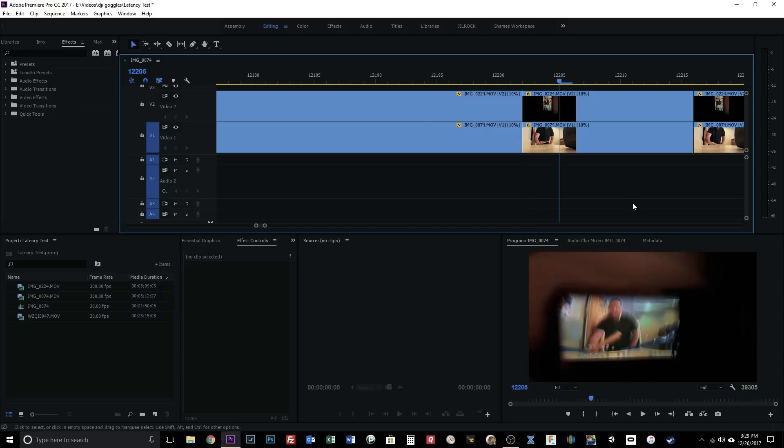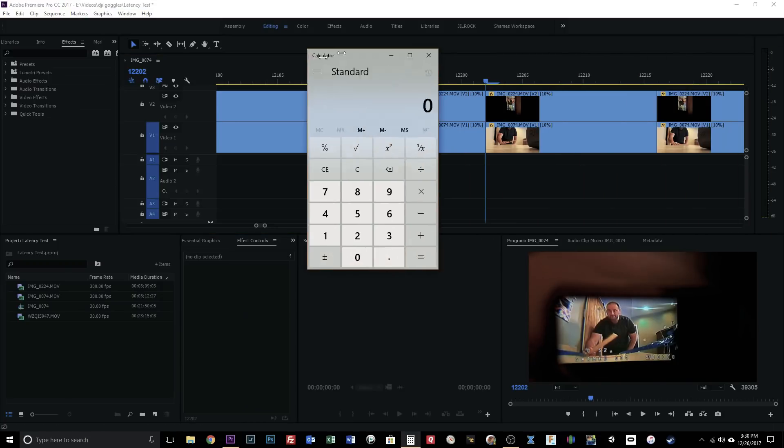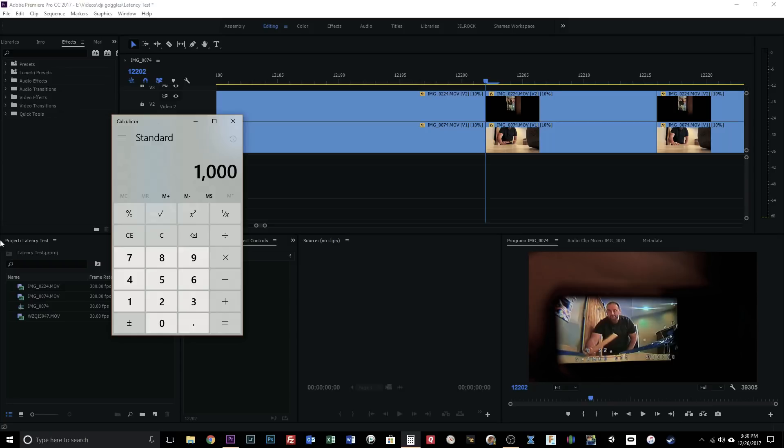Stepping forward frame by frame, it's somewhere between 13 and 14 frames before the boards clapped together in the DJI goggle view — we'll call it 13.5 frames. So if I bring in my calculator: 1,000 milliseconds divided by 300 frames means each frame is worth 3.333 milliseconds. Multiplying 3.333 by 13.5 gives us 45 milliseconds of latency in the DJI goggles through the analog video signal. This is without OcuSync — this is just through the analog video signal. That's pretty interesting.